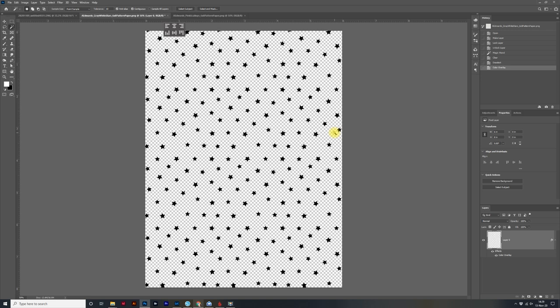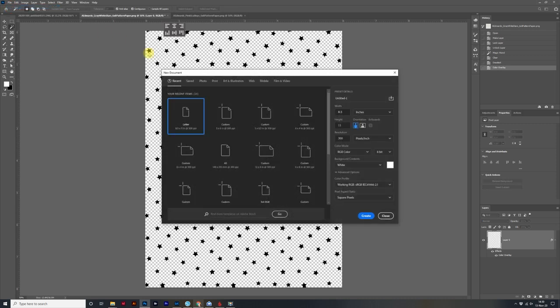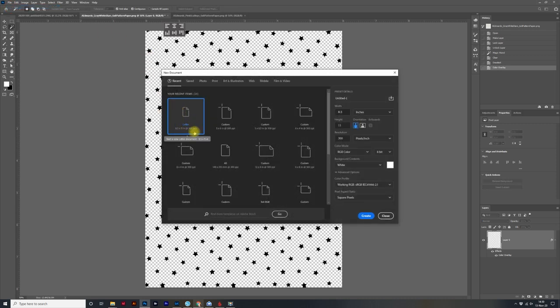This is a six by eight piece of paper and I really want it to be more of an eight and a half by eleven because I'm going to be printing on eight and a half by eleven — I might as well put stars on the whole piece of paper. So I'm going to stitch the designs together. I'll come over to File, click on New, and make sure I've got the letter size checked. If you want to leave it as a six by eight, you don't even have to do this step. Go ahead and click Create.